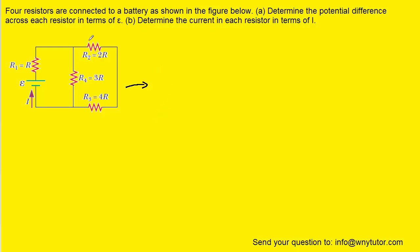Easier said than done, but for example, if you look at this resistor right here and this one right here, what you want to do is ask yourself: are those resistors in parallel or are they in series? Hopefully you can see that these two resistors happen to be in series with one another. When resistors are in series, we can calculate their equivalent resistance simply by adding the individual resistances together.